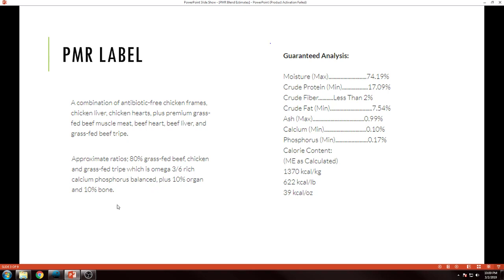So nothing shocking here — we're just working with the regular old prey model raw ratio that we've all seen many times. In this methodology, all we have is liver, so that's going to make up our 10% organ. If you've got liver and kidney and you're following 80/5/5, you could apply this methodology in that sense as well.